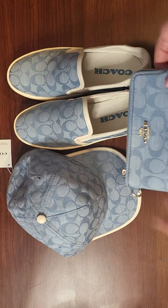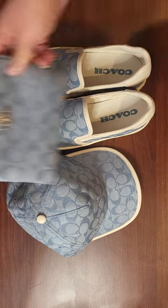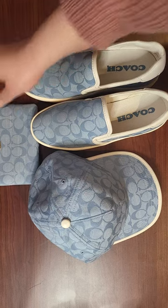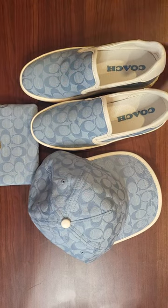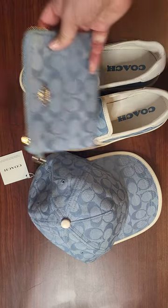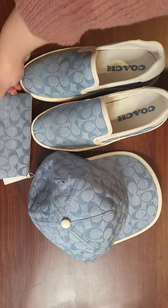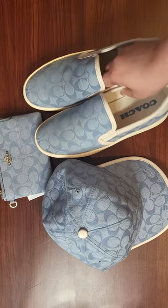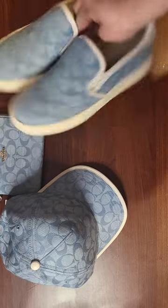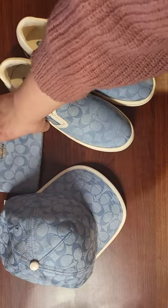I'm going to swap the regular denim color for the mini Jamie in a lighter one, because I think all of the matching would be a really cute situation. Coach is really hurting my wallet this month because they came out with a denim line and that's one of my favorites.